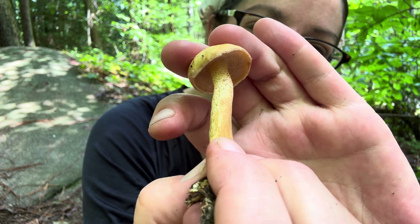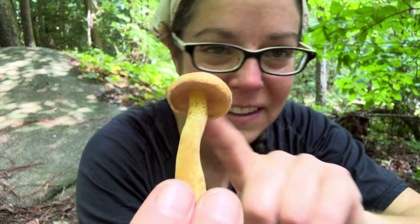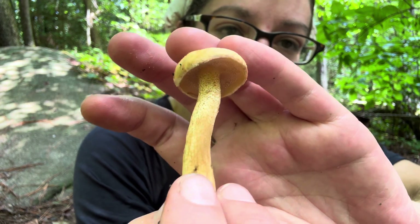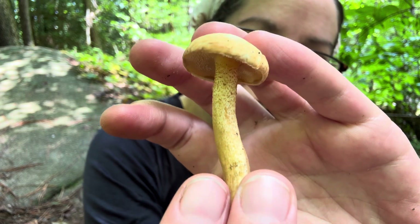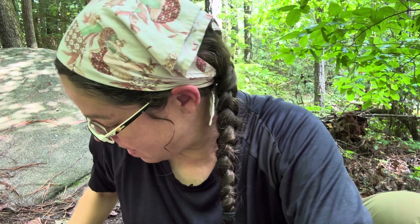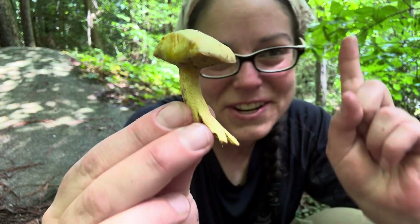The thing I'm pointing at you right now would be called a slippery jack type mushroom, because there aren't a lot of common names in this genus that are consistent and specific to each species. The scientific name for this — I'm pretty confident — is Suillus hirtellus. There are a couple of other slippery jacks that have similar features, but all of them are edible.